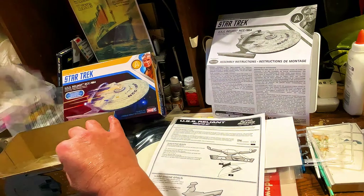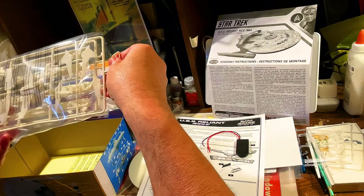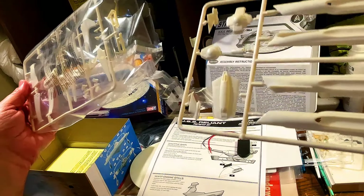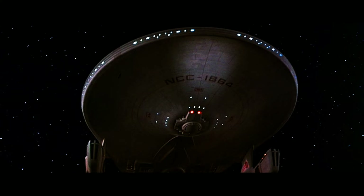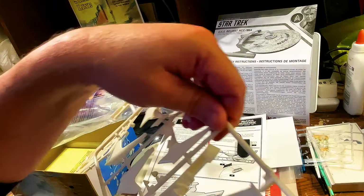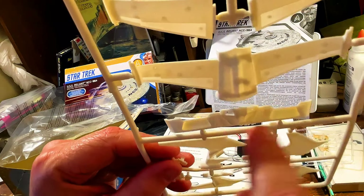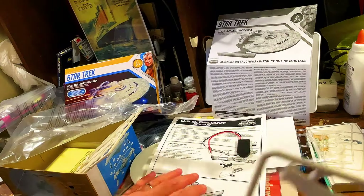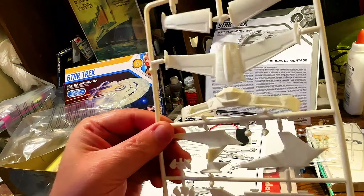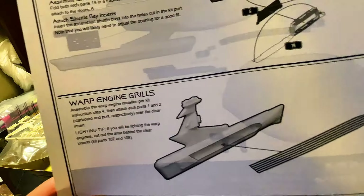Let me find the actual shuttle bay doors to show you guys — this kit doesn't have a whole lot of parts. So we've got the bridge, sensor dome, and we have the nacelles. You can see how they're recessed. Because they are recessed, I thought it might not be that bad to just leave them the way they are and drill holes. But with the photo etch, it'll be more screen-like, it'll just look better, and then we can paint the photo etch. The selling points were the bay doors.